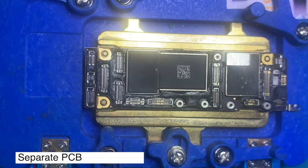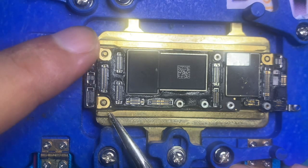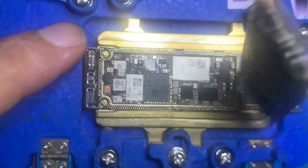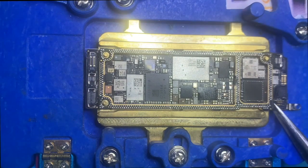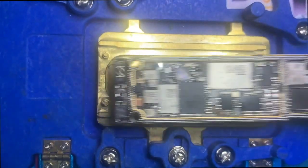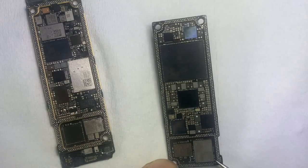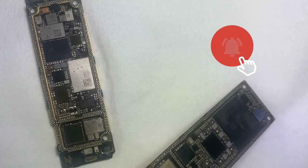The PCB status looks normal, so we decided to separate the PCB first. Here you can see there is no water damage on either side.